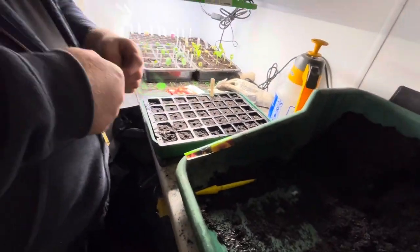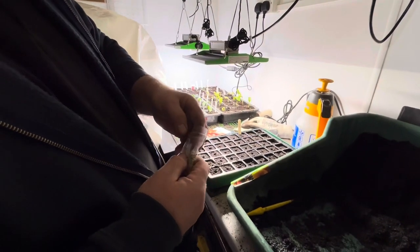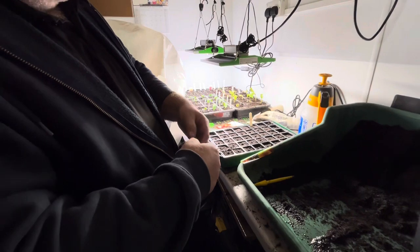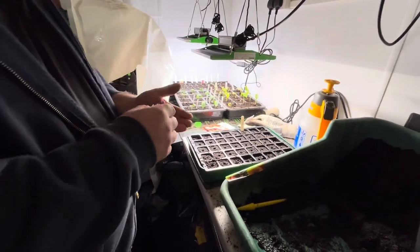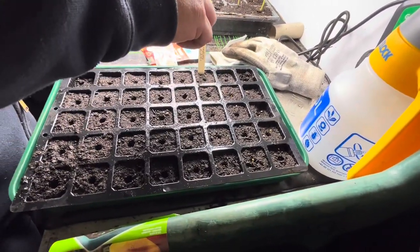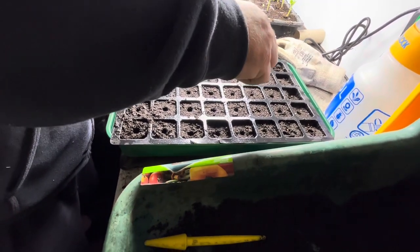Next one — this is also a nice tomato. This is Brad's Atomic Grape. These seeds are all the way from Romania, though I believe they originated in the States. Same again — put a few in your hand and roll your fingers to drop them.